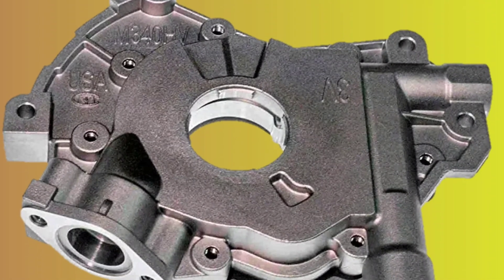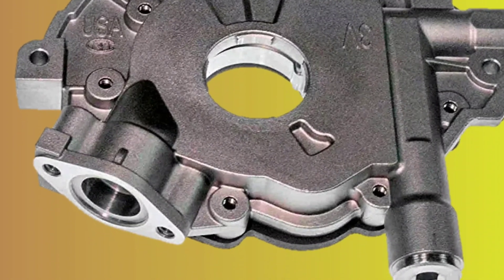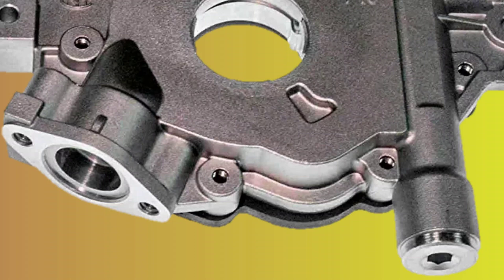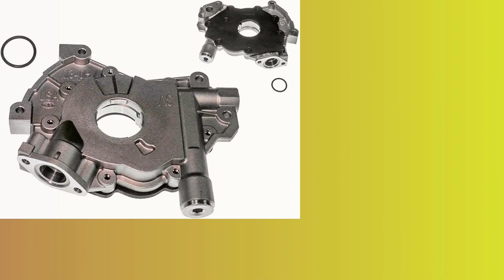Installation is straightforward and the pump is made from high-quality materials, giving it the durability to handle long-term use. Overall, this is an excellent product for anyone looking to improve the performance and longevity of their engine.